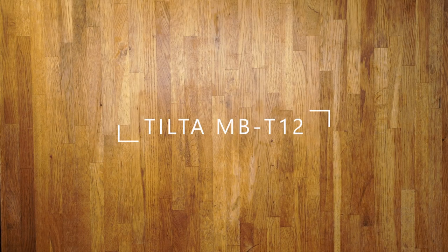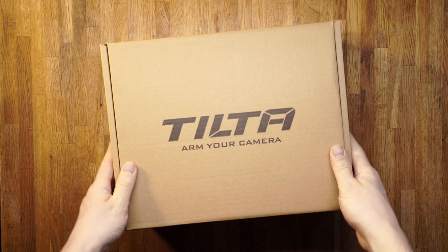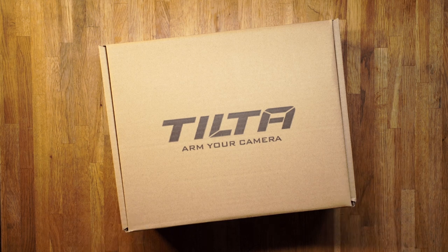This is the unboxing and light assembly guide of the Tilta MB-T12 matte box.